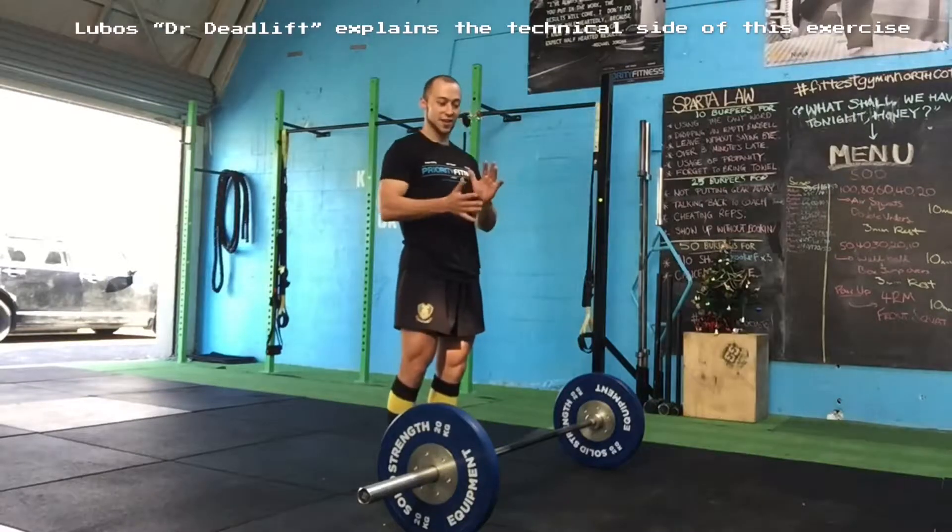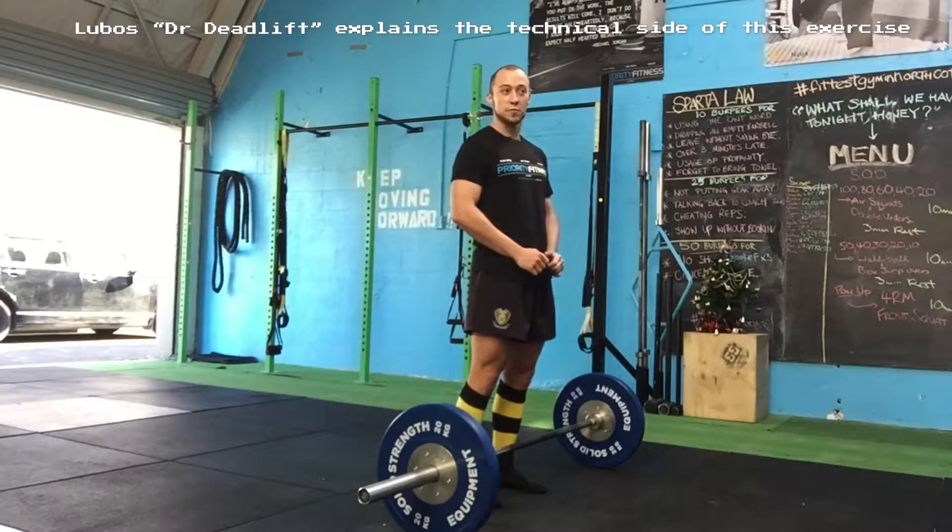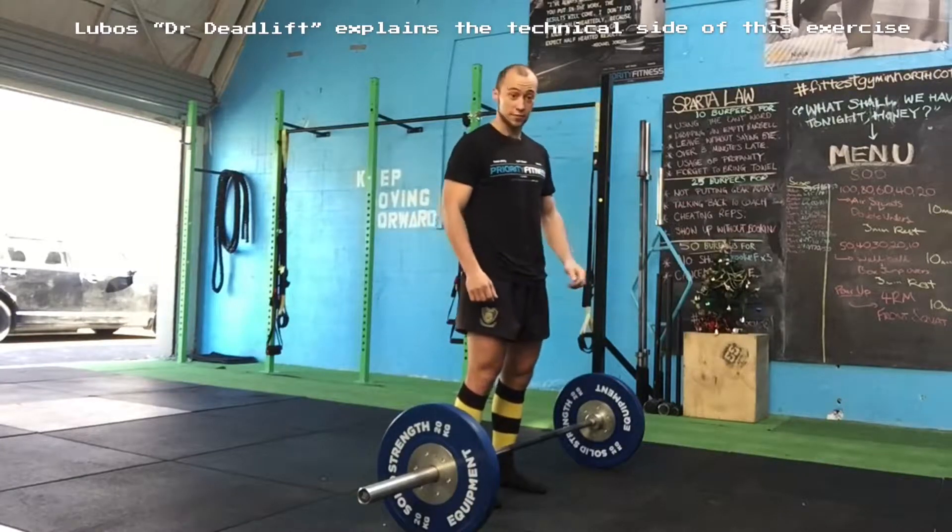Okay guys, hello, this is Lubos from Priority Fitness and today we will go through a proper technique of a deadlift.